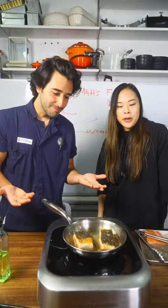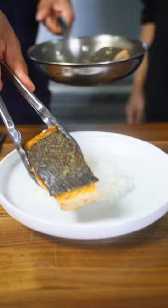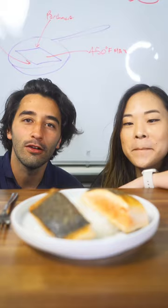Cooking salmon in two different ways: no paper and paper. Which one's which? You'll never know. Or will you?